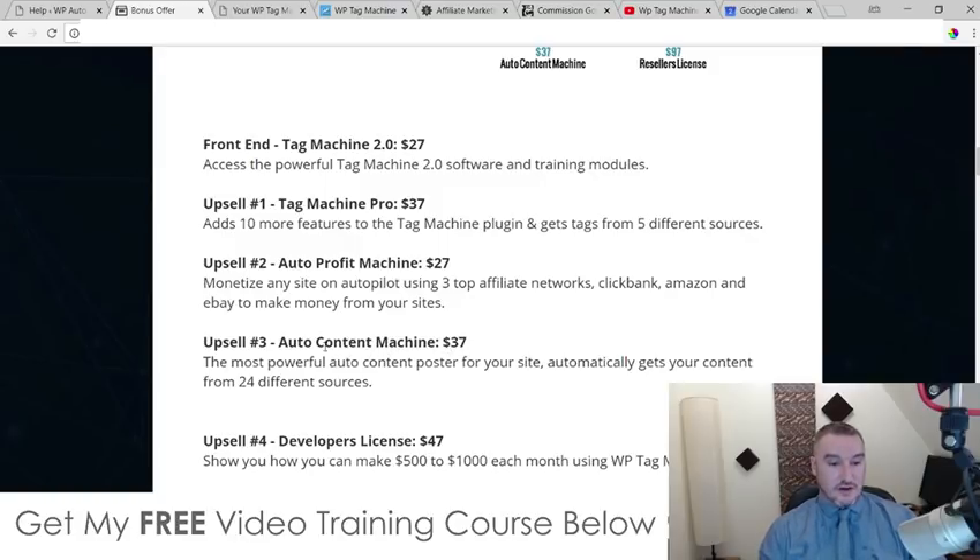So in this funnel you have something to get your content for you, something to profit from that content, and then WP Tag Machine 2.0 which adds all the tags and helps boost you up in the search engines. With the bonuses I'm offering — my SEO Blast and the WordPress optimization plugin — you really can't go wrong when it comes to ranking your websites. If you were to buy the front end and the pro version upsell, I'm not totally sure I would recommend upsell number one, but upsells number two and three are definitely the ones I would go for.